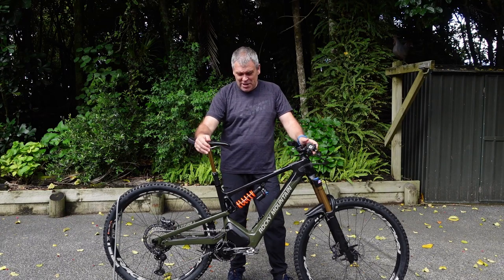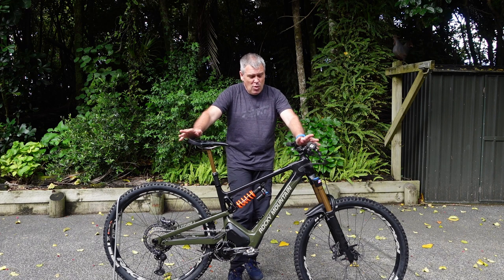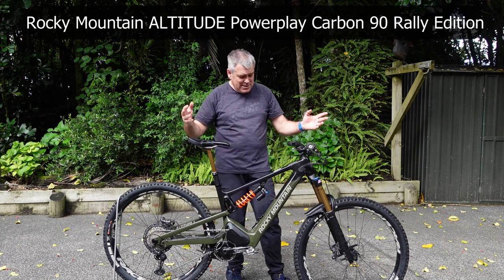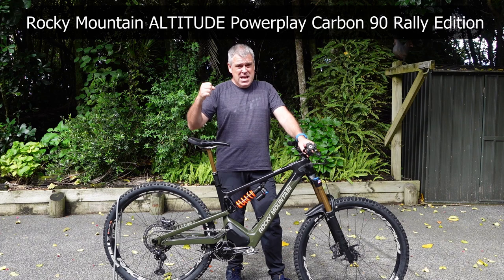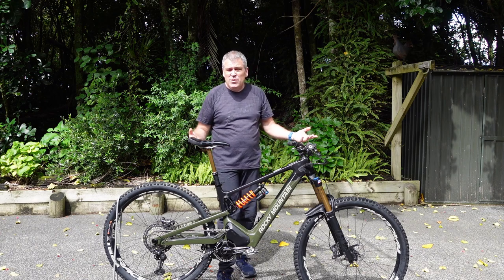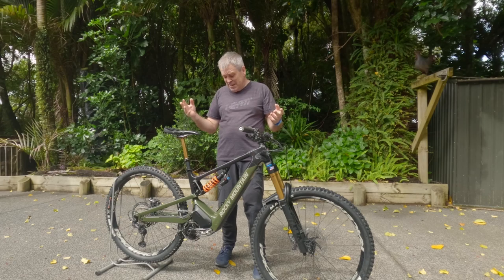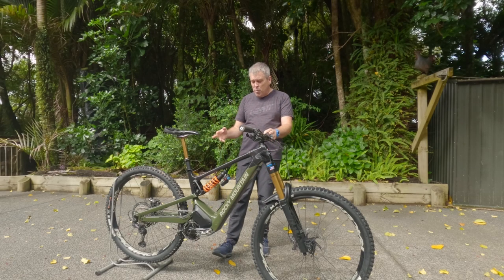Hey guys, super excited about this one. Tomorrow I'm going to get to take this thing out for a spin. What is it? It's the Rocky Mountain Power Play Carbon 90 Rally Edition. I hope I got all that correct, but basically what that means is it's just a fancy one.